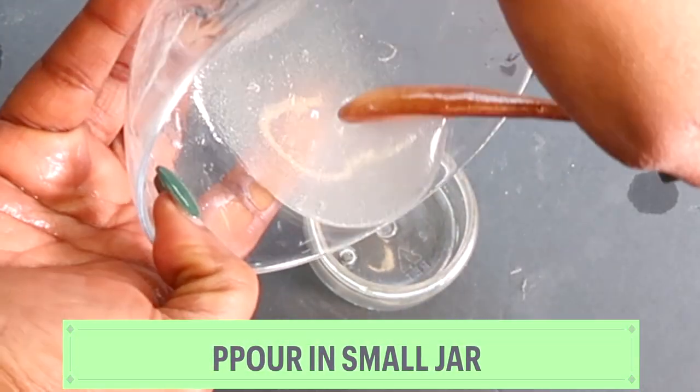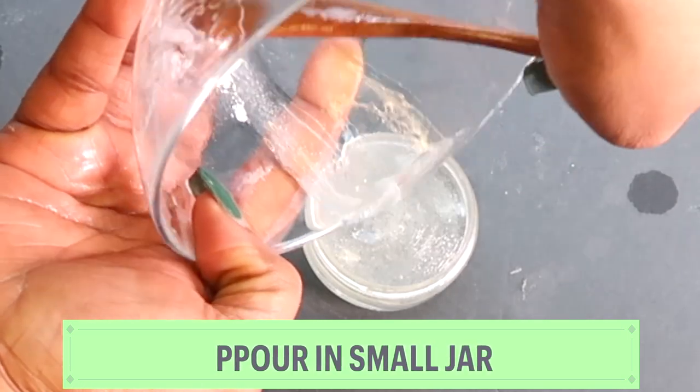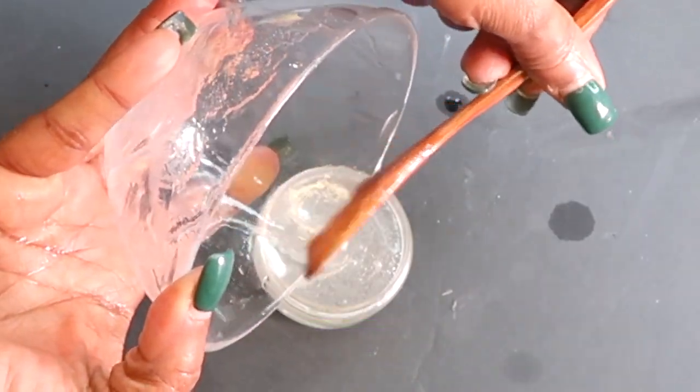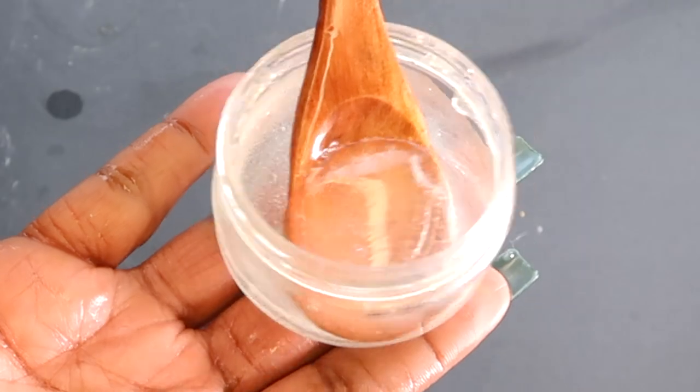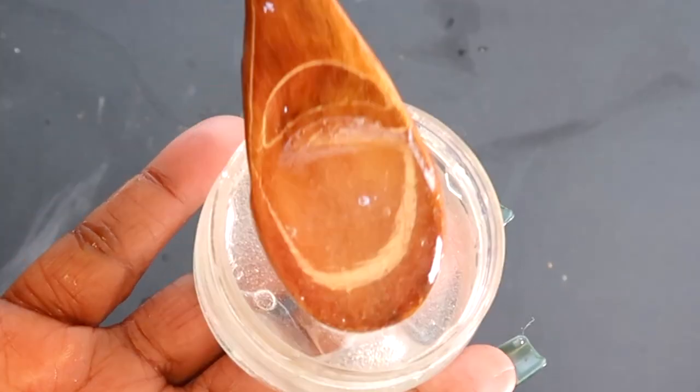Now let's pour it out. You can store this in a small jar or any small bottle with a pump. Make sure to get everything out. Here we have our aloe vera moisturizer — a moisturizer that is great for most skin types.